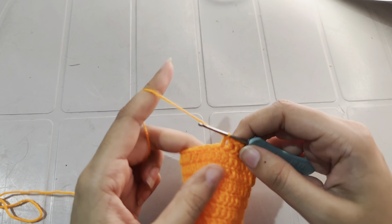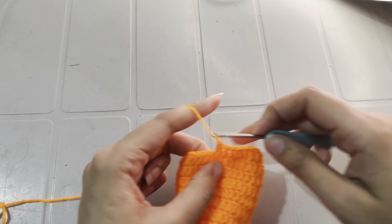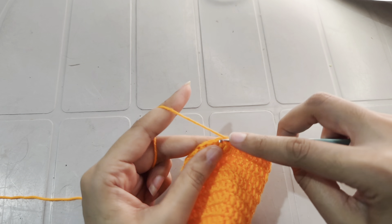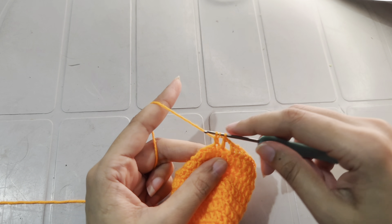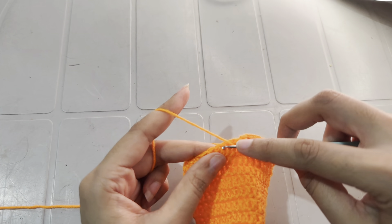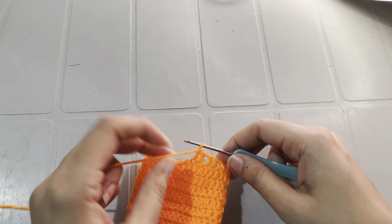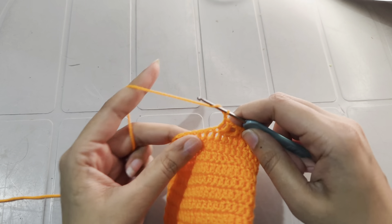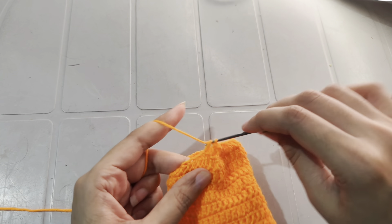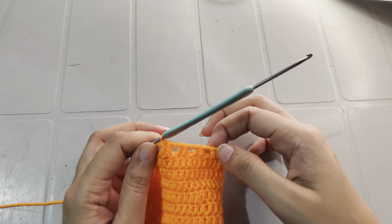For round 11, work double crochets in the first 2 stitches. Chain 1, skip a stitch, and work double crochets into the next 2 stitches. Chain 1, skip a stitch, and work double crochets into the next 2 stitches. Continue this stitch pattern — chain 1, skip stitch, double crochets in next 2 stitches — and I will meet you at the end of round 11.